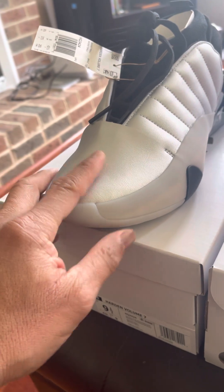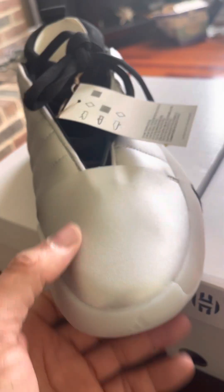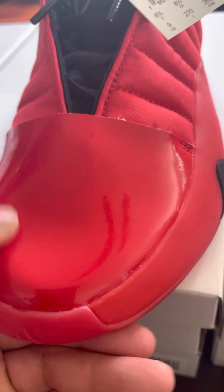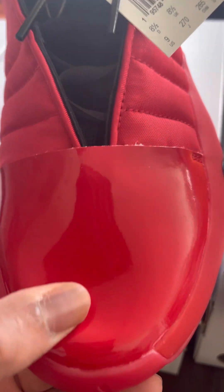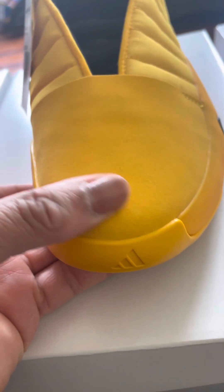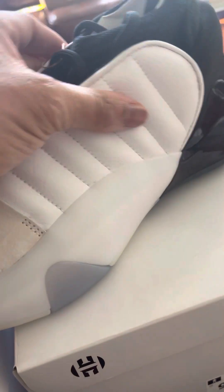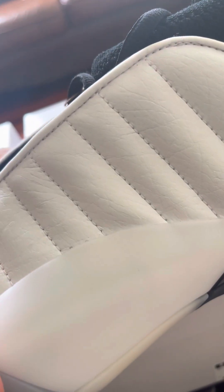Each colorway is pretty unique as far as the materials they used on the side and on the toe box. The silver one on the toe box is more like a pleather — a synthetic leather on the side. Another one has like a patent leather toe and then a mesh for the puffer section. Then there's one that's more like a felt material on the toe cap with a nylon mesh on the side. But the white pair is actually a really nice suede on the toe cap and a pretty good leather.